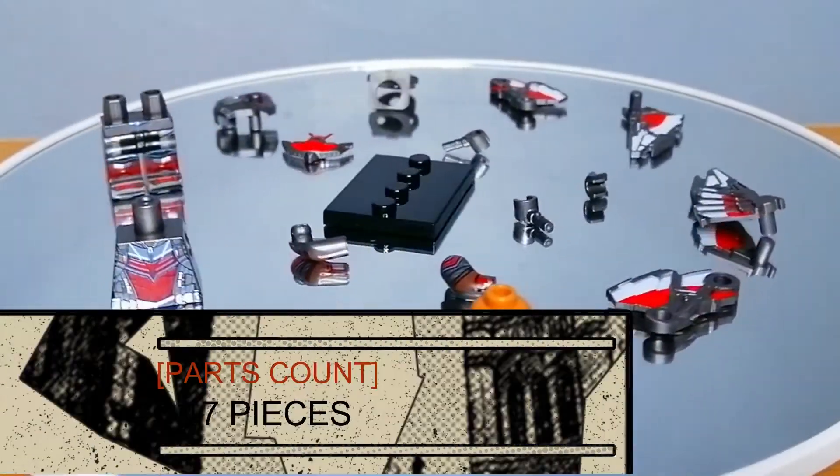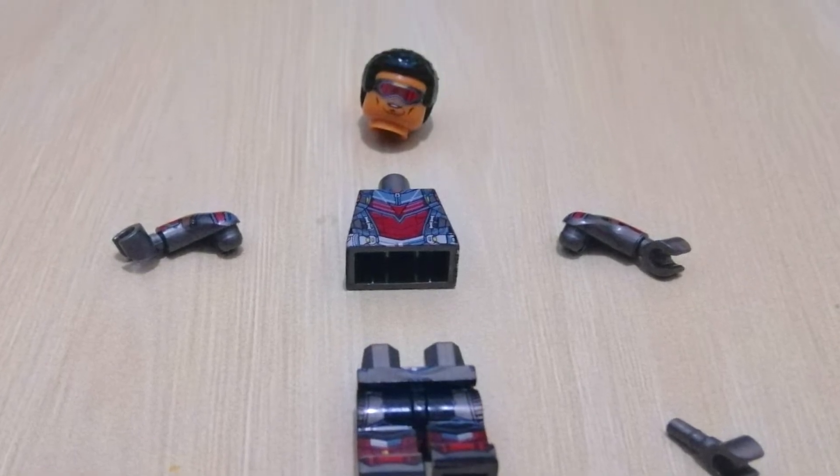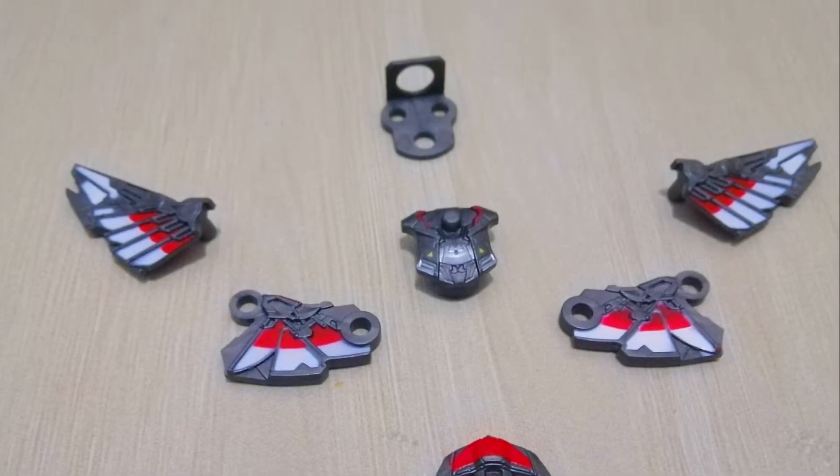The Falcon minifigure has 17 pieces: one standard set of minifigure with 8 pieces and 1 extra hand, 1 base stand, and 1 jetpack and wings with 7 pieces.